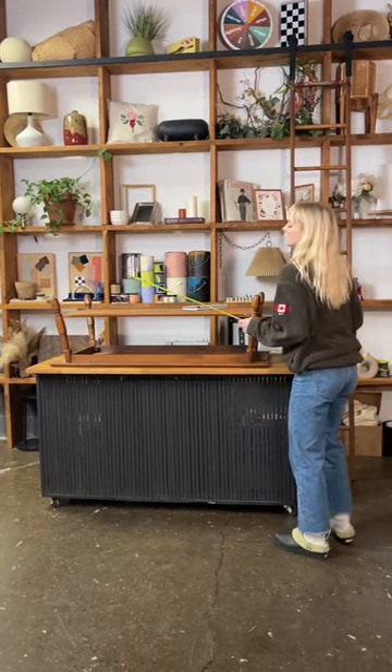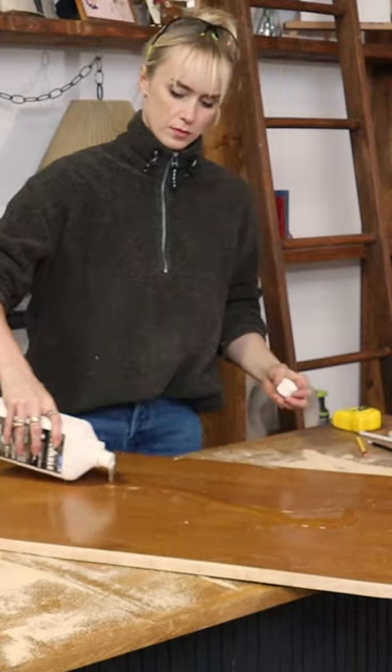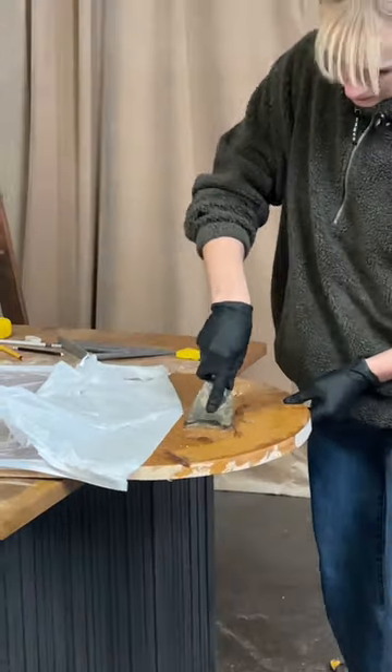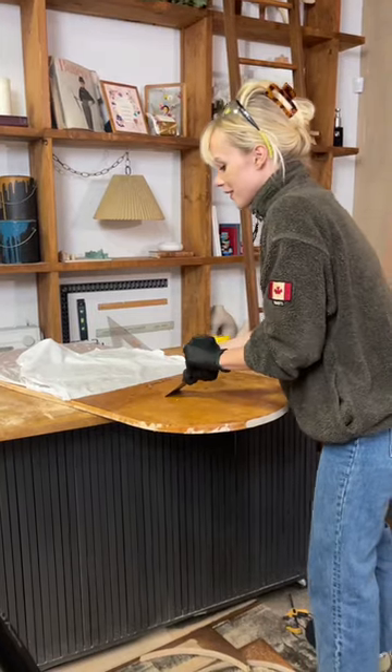All you need is some decent wood stripper. Let that sit on the surface for as long as the instructions say. Once that's had time to soak, you then scrape off the top varnish layer, and then you're just left with the stain.